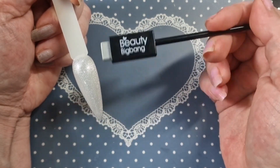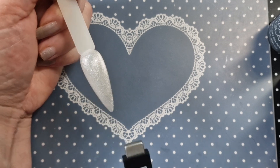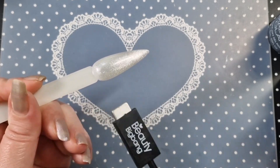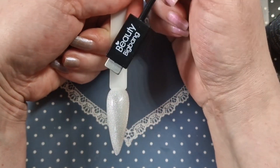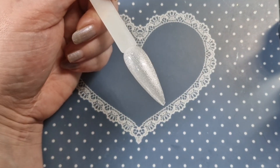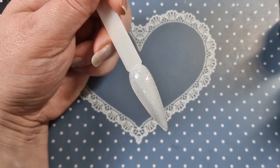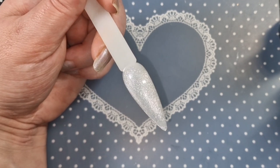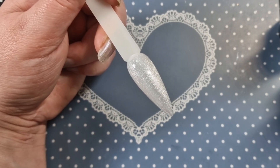Let's have a look at the cat eye effect — let me move the bottle. I'll go along the bottom and then do a little bit of the top as well. Oh, look at that — that is beautiful, really really pretty. I can't wait to use that in a set, it's gorgeous. I wonder what it looks like under the flash — very nice! I'll cure that, then give all the others a second coat and top coat and I'll be right back.